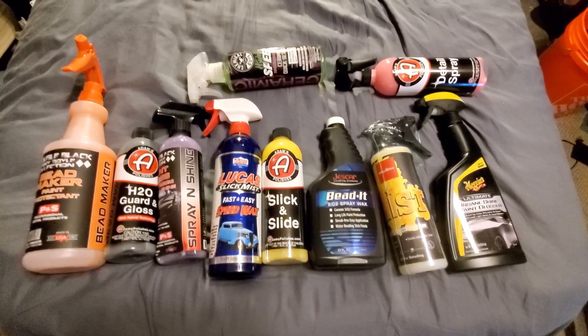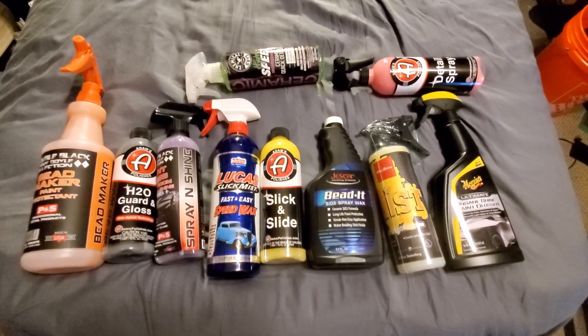You got a favorite topper? Great — what is it? And tell me what you put it on top of.